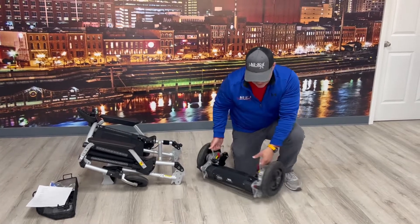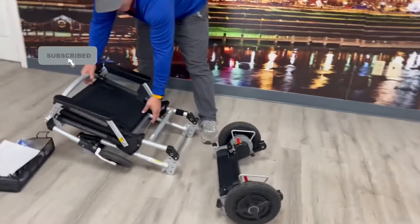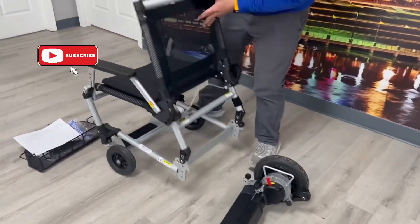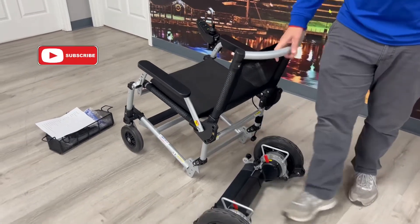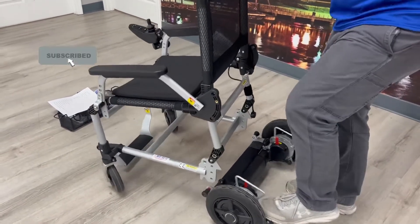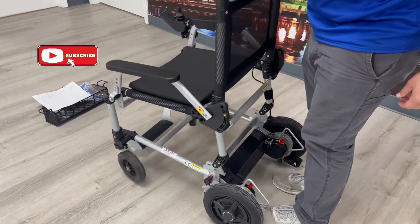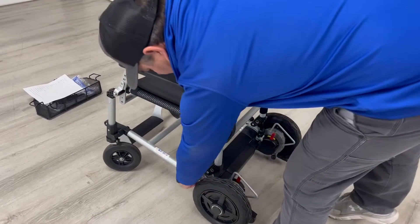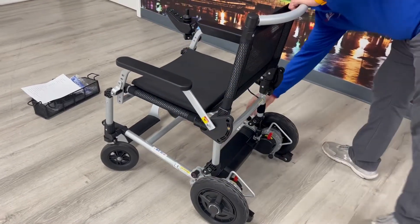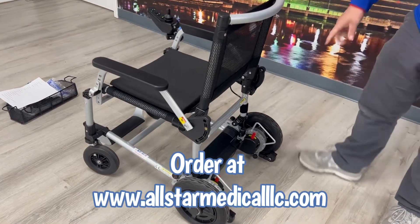You've got your anti-tippers on the back side. When you want to put it back together, you raise this up, open it up, then come right here, step on the anti-tipper portion, and slide that right in — and you're ready to go. Just put the lever back on here and you're ready to go.